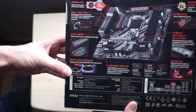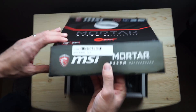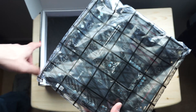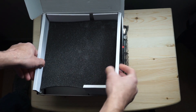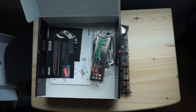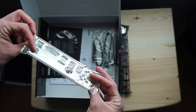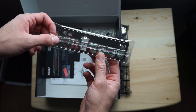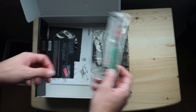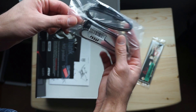Opening it up now — I did open this box already just to look at the manual so I can speak to it better. Taking out the accessories: here is your IO shield. I like that it's black and red, it looks clean. The tabs that stick out to help seat against the motherboard stick out quite a bit, so just make sure you line it up well when you put the motherboard in so you don't snag one and bend it.